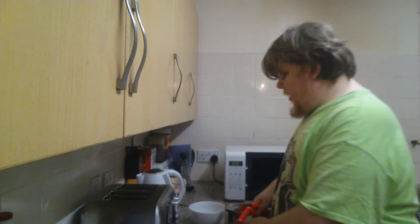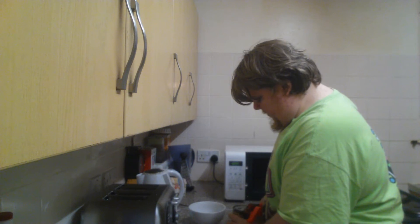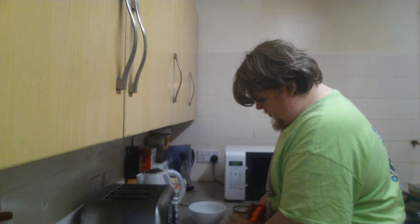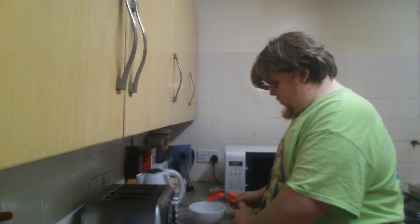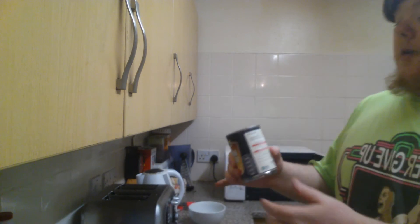This is my dinner — it's just gone 10 o'clock. I'm opening a tin of beans at the moment, I've got a tin of beans here.